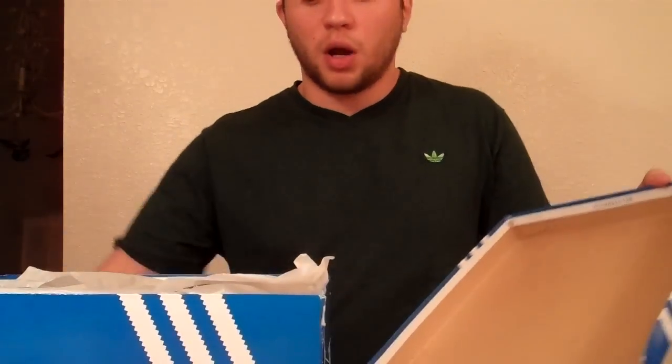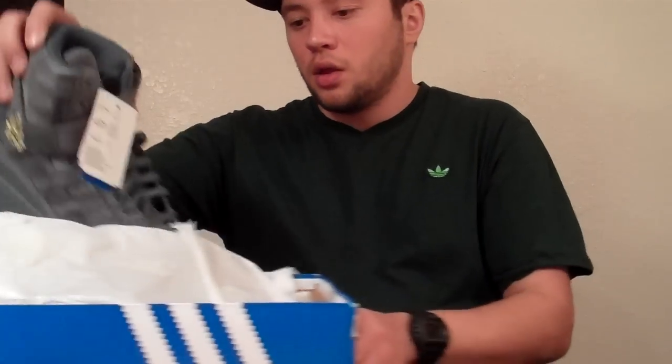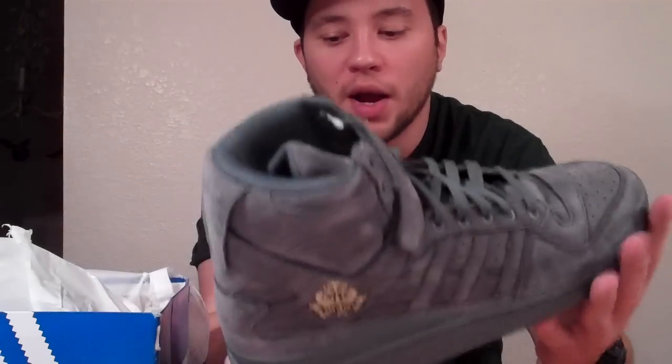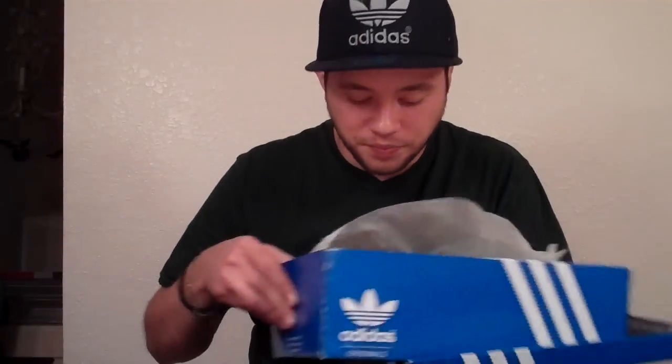Last but not least, these I got from Boylston Trading Company. They're the Frank the Butcher Forum High Crests. They originally came out in three colorways - this gray one, a red one, and a black one. I decided to get the gray one because, like I said, I don't have many gray shoes. I really like the quality on these - it's really, really nice quality and it's a shoe that got me really stoked.